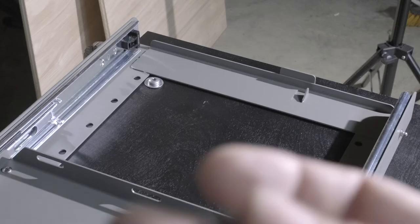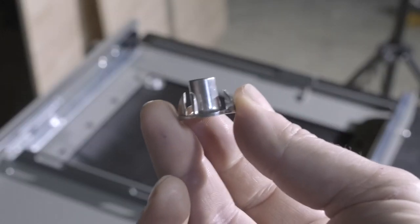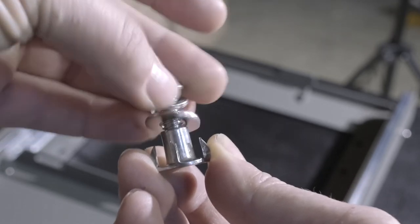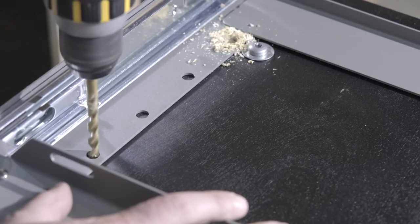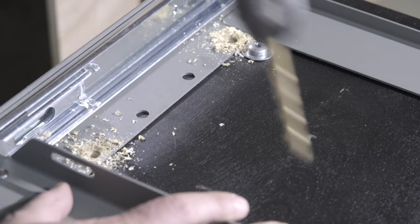After allowing 24 hours to dry, it was time to attach the slide to the plate. Rather than simply mounting with wood screws, I decided a sturdier solution would be to use wood insert nuts that would create a very sturdy connection and not rely on just the wood for the grip. These were also flat enough to the wood that they didn't cause issues on the bottom side.